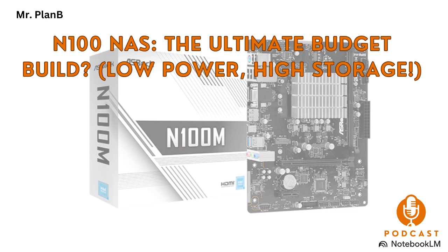So to our listener out there, if you've been thinking about building your own NAS, hopefully this deep dive has given you the knowledge and inspiration to just go for it. The N100 platform is a really great place to start, and with the support of that awesome online community, you'll be up and running in no time. Happy building, everybody.